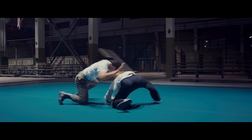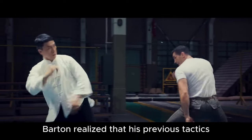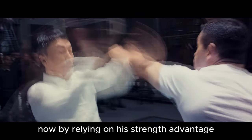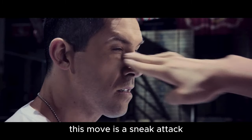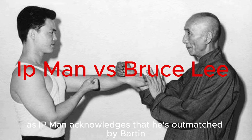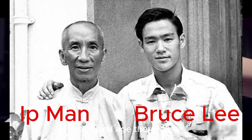Thunderstrike reversal. Consecutive knee strikes. Barton realized that his previous tactics didn't give him a significant advantage. Now, by relying on his strength advantage and incorporating grappling techniques, he found success. Confirming its effectiveness. Low leg sweep. Barton seizes the momentum and pursues. This move is a sneak attack finishing technique from Wing Chun. As Ip Man acknowledges that he's outmatched by Barton in terms of physical strength, size and age, he aims to swiftly conclude the fight to his advantage.